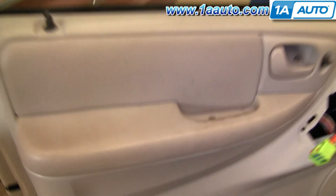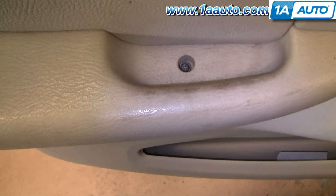Now there are two Phillips screws — one right down in the door pull and one right behind your door handle.